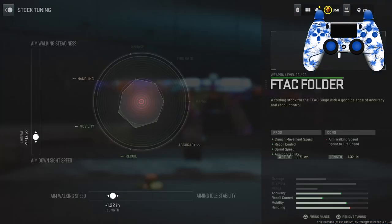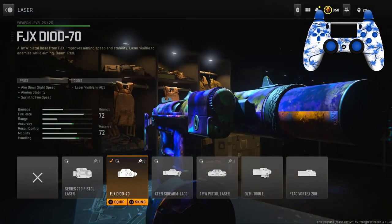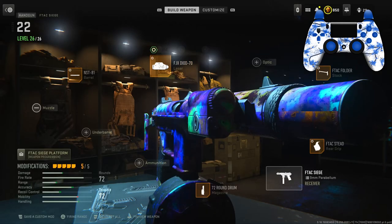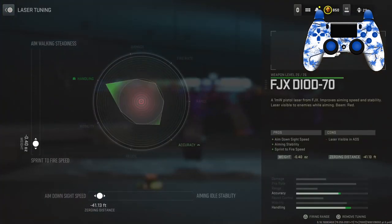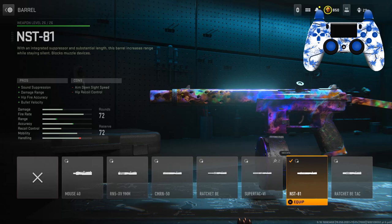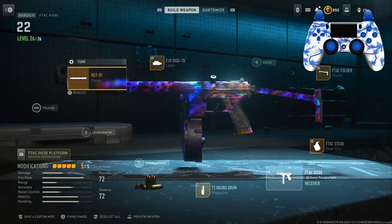Tuning on the stock: left slider is negative 2.71, bottom slider is negative 1.32. For the laser I have the FJX Diod-70 for ADS speed, aiming stability, and sprint-to-fire speed. Tuning: left slider is negative 0.40, bottom slider is negative 41.13. For the barrel I have the NST-81 for sound suppression, damage range, hip fire accuracy, and bullet velocity. Tuning: left slider is 0.31, bottom slider is 0.32.